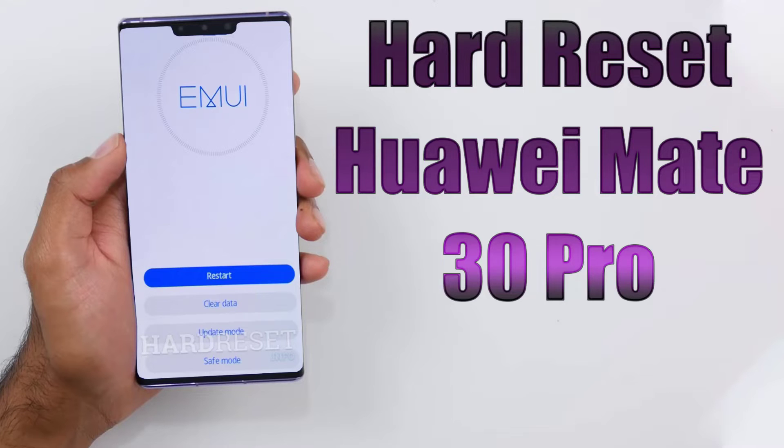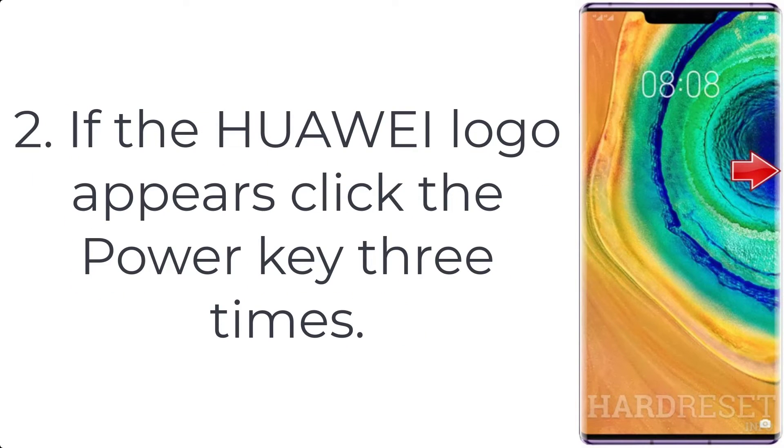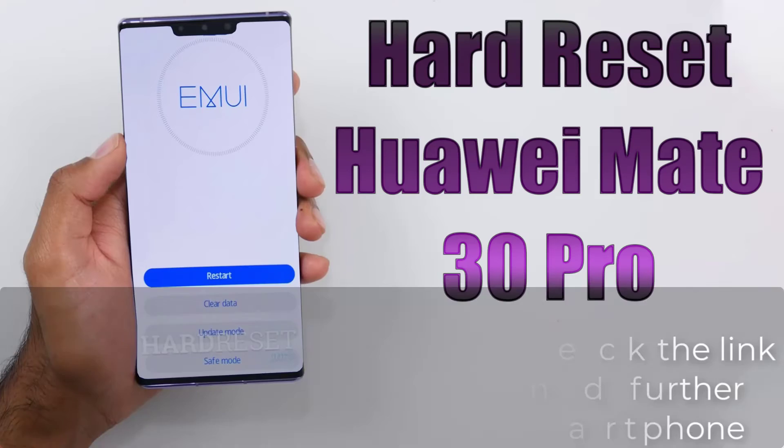How to hard reset Huawei Mate 30 Pro. Step 1: Keep holding the power key, and from the menu which appears, tap the option to reboot the phone. Step 2: If the Huawei logo appears, click the power key three times. Step 3: Wait until recovery mode pops up on the screen and tap clear data.